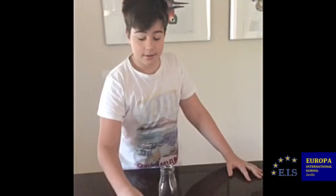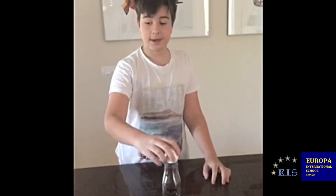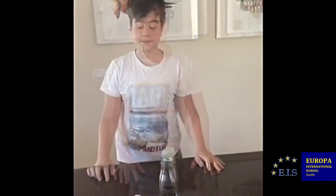How to put an egg in a bottle? We need a boiled egg, a bottle, and some matches. As you can see, the egg cannot be put in the bottle. What happens now?